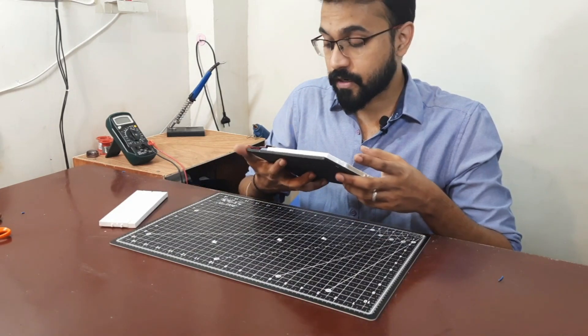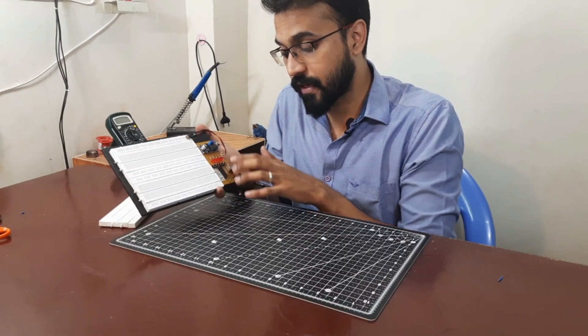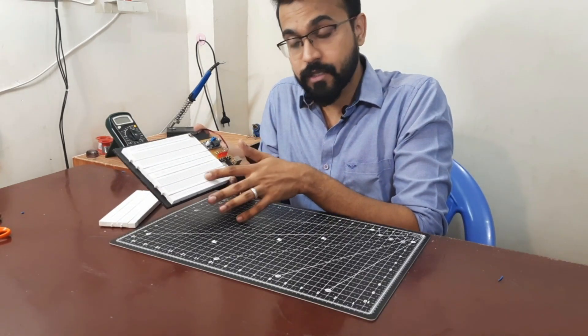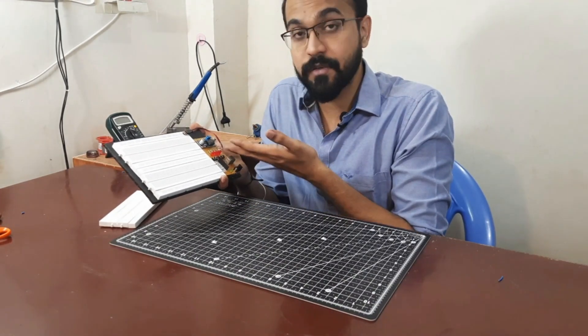These kinds of things are already present on this prototyping board. As you can see, there are four LEDs here which have connections to this header pin. You can connect the output of your circuit directly onto this header pin and it will connect to these LEDs, so whenever you're getting the output the LED will glow.